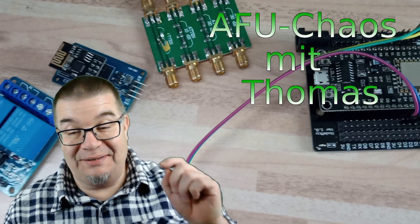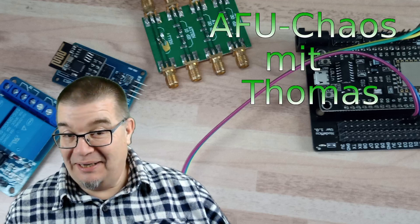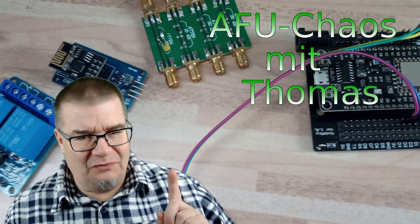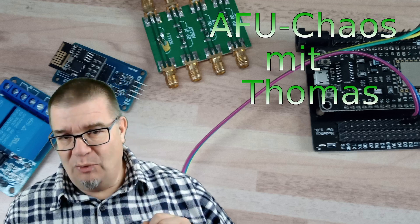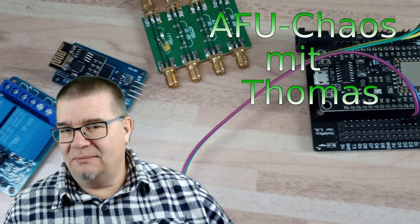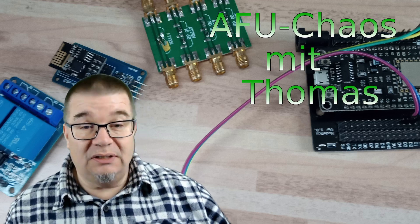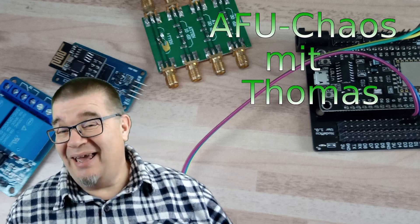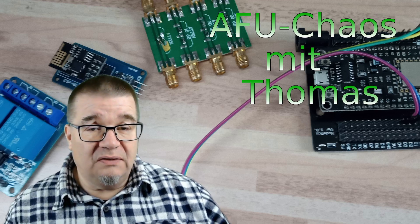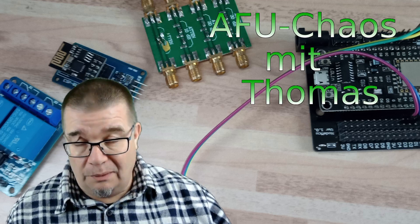Hallo Freunde des gepflegten Amateur von Chaos. Willkommen mal wieder bei meinem kleinen Kanal. Erst einmal Danke, der Kanal wächst und wächst. Gerade die Abonnentenzahlen nehmen immer mehr zu. Vielen vielen Dank, und denkt daran, das läuft hier alles ohne kommerziellen Hintergrund. Ich biedere mich auch keinem Händler oder irgendwelchen Anbietern an und deswegen versuche ich wirklich unabhängig euch über viele Themen zu informieren.